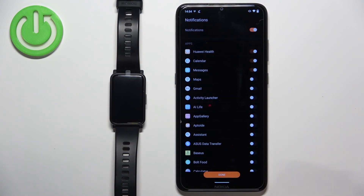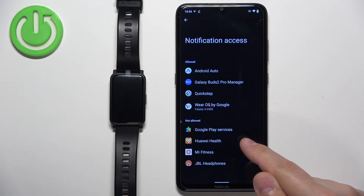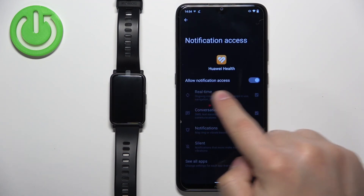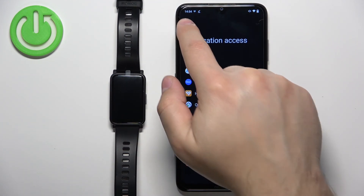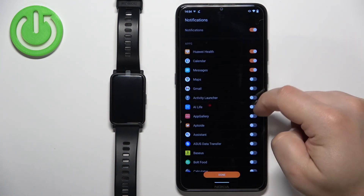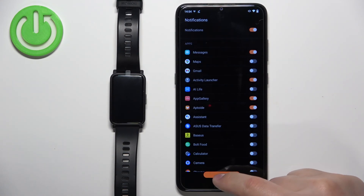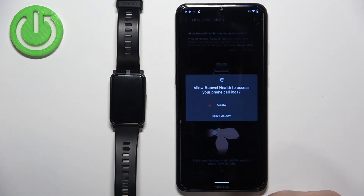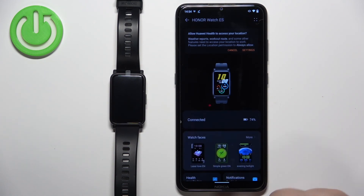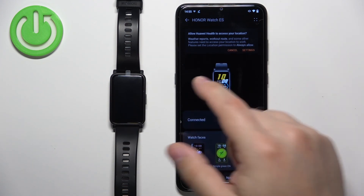I'm going to enable notifications, so I'll tap Enable, which will redirect us to the notification access settings. Find Huawei Health in the list and tap on it. Tap the switch next to 'Allow Notification Access' and tap Allow. Once notification access is enabled, go back to the app where you can turn notifications on or off for specific apps. Once you're done, tap Done, then OK, and allow any remaining permissions. You should now see the Honor Watch ES on the device page.